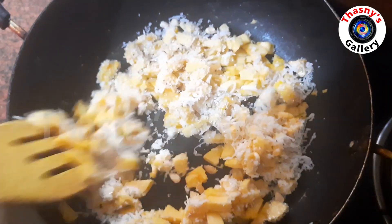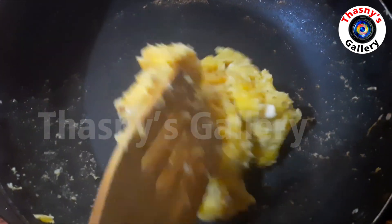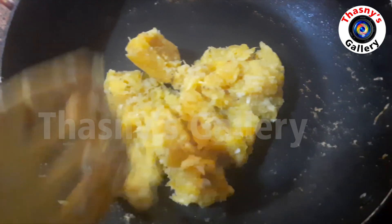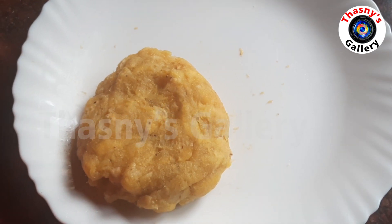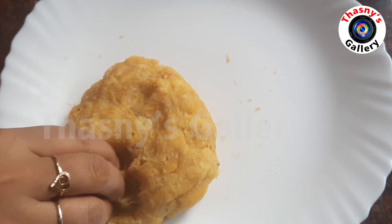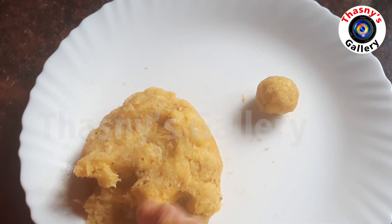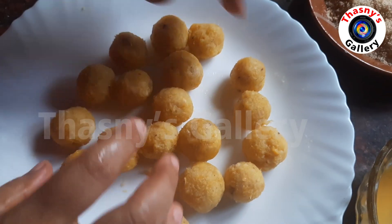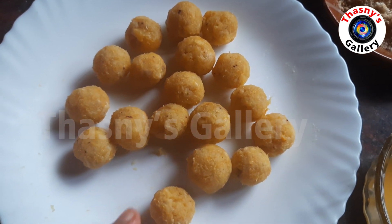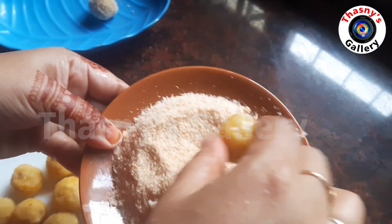I will fry it in the pan. Shape the mixture into small balls, then coat the balls with breadcrumbs.